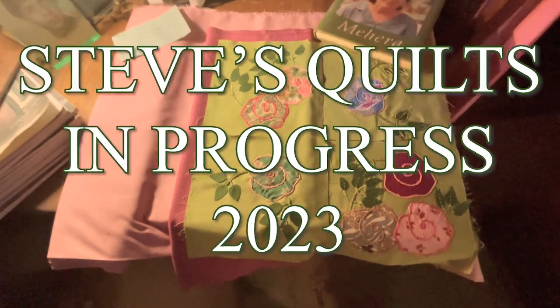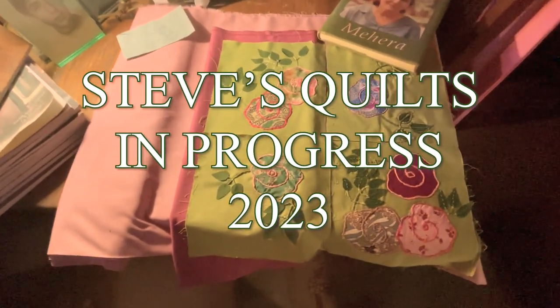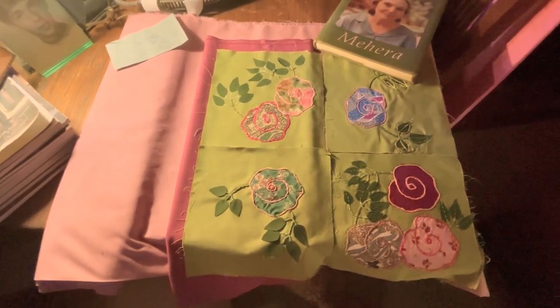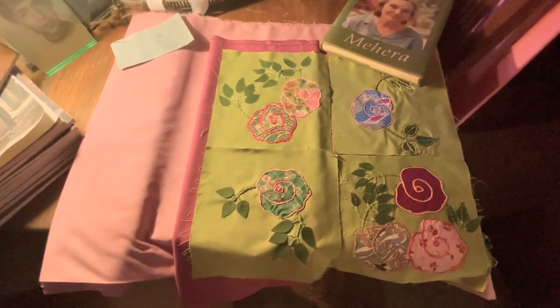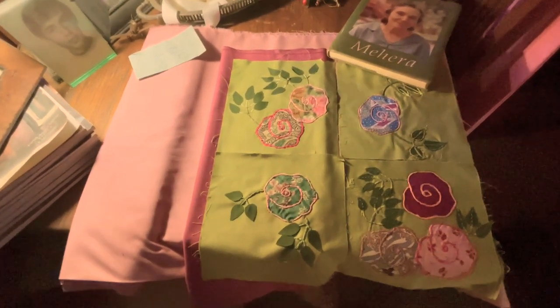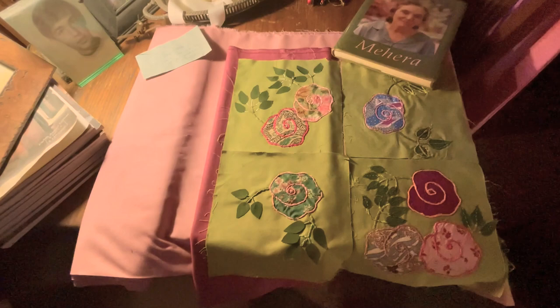I wanted to show some quilts that I'm working on these days. I've actually got five in production right now and three finished ones to show. I'm not counting about 20 that are in storage.